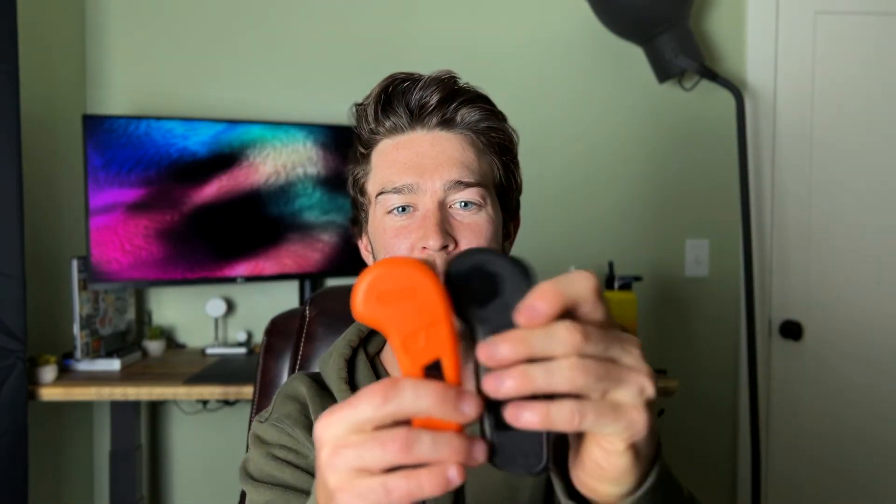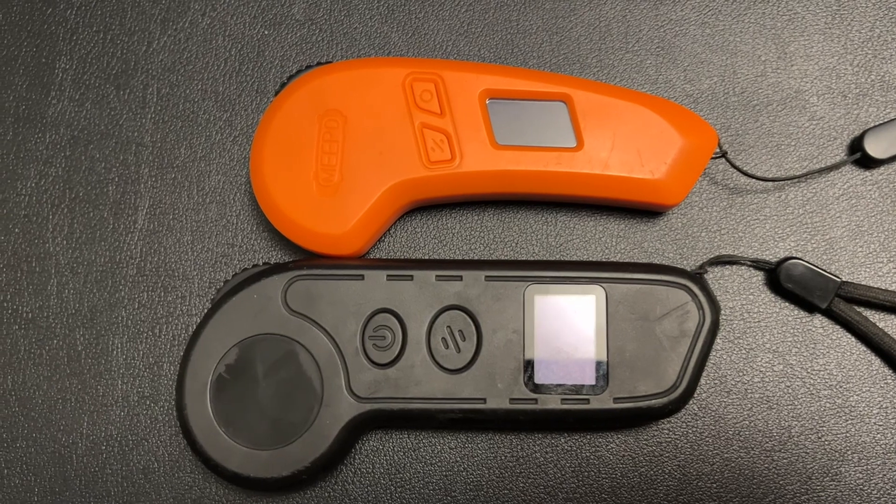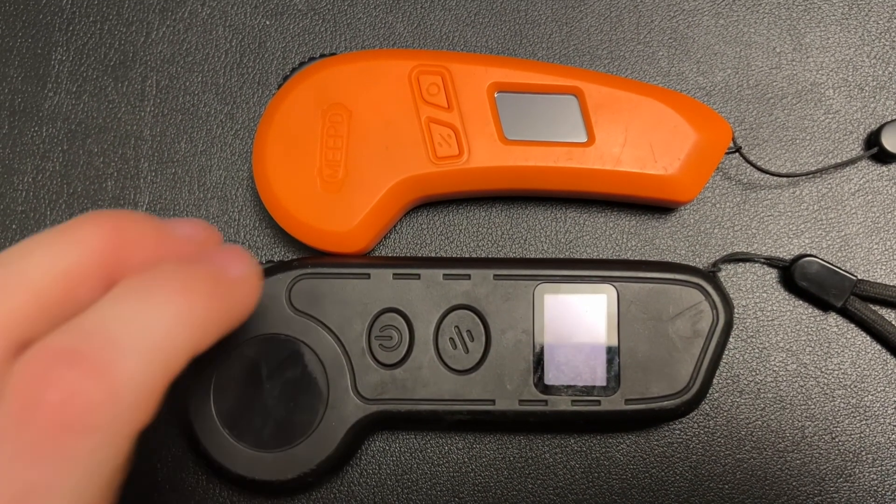The first flaw — this isn't a big one — but I think the remote is too small. This sounds minor and it's definitely a preference thing, but compared to my Backfire G2 remote which is much more substantial, this one has a taper that makes it want to slide out of your hand. Not a big deal at all, but I thought I'd mention it. Maybe people with smaller hands would like it. I personally want a bigger remote, especially for such a fast and powerful board.